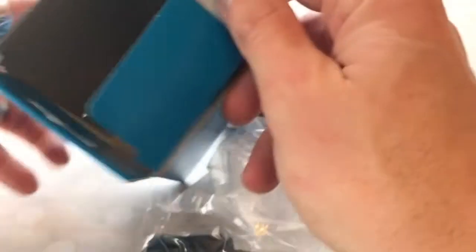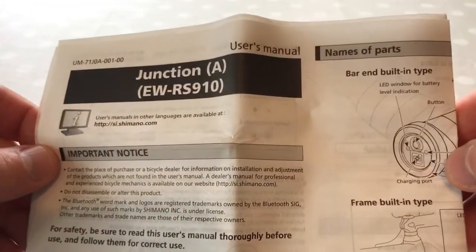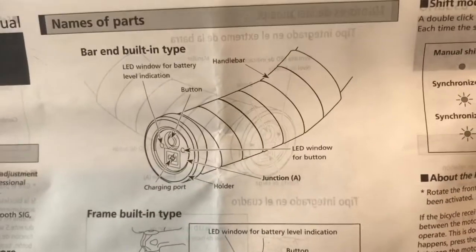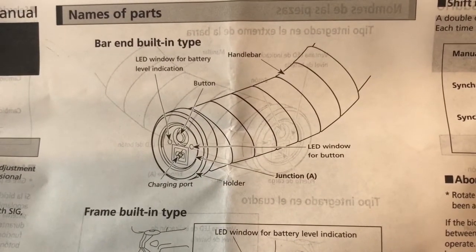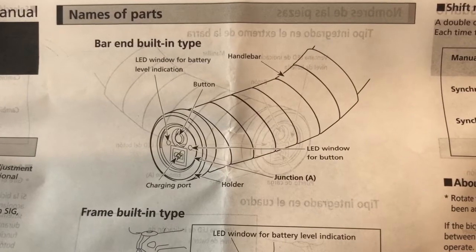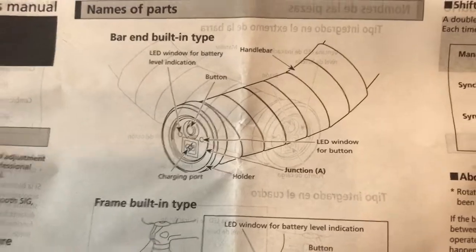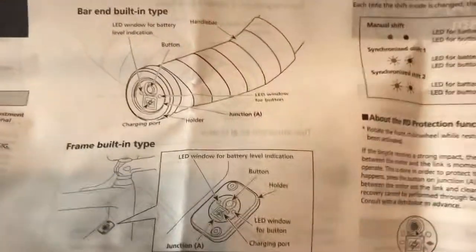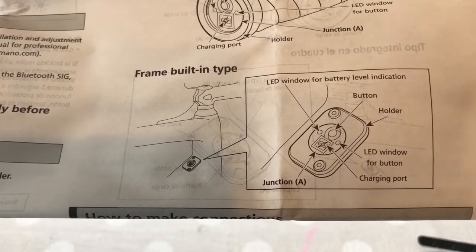Let's empty it all out — nothing in there. First off, instructions on how to fit it, which is always good. There's a little picture of it in the bar end. We've got the charging port, the LED button, battery level indication, and this is how you adjust it — just like you would if you've got it hanging below your stem. And there are instructions to fit it in the frame of the bike.